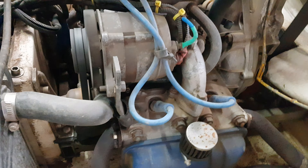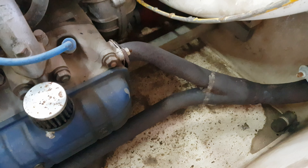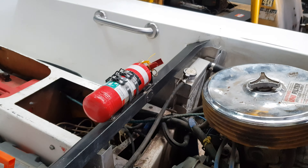Got an EA63 Subaru Boxer motor in it. A galvanised base frame down the bottom. There's your plugs for the drainage. A couple of radiators out of a Mini Minor.